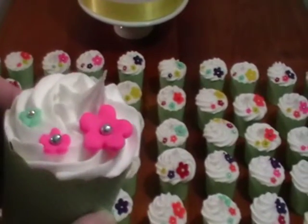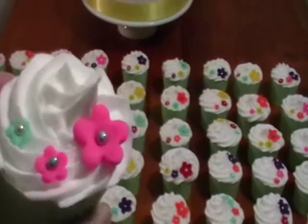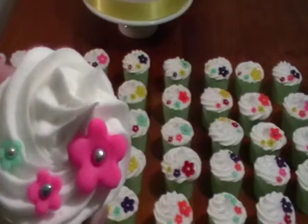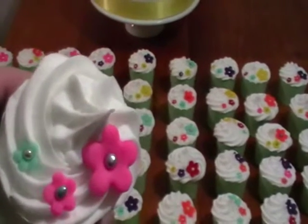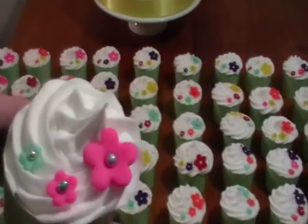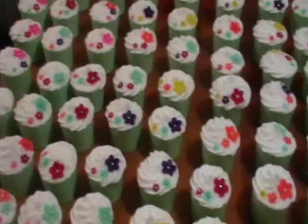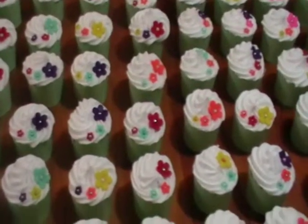The cakes themselves are butter cake topped with a white icing. It was piped on with a swirl with a really large nozzle, similar to a Wilton 1M tip. The flowers were pressed out with flower cutters.